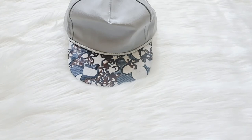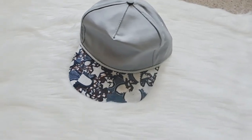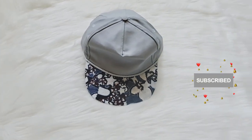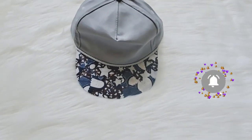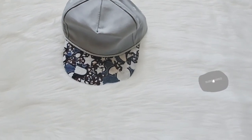Thank you so much for watching. We just made something beautiful out of our fabric scraps. I hope it's something you can try. Please consider subscribing, share this video with someone, remain creative, and I'll see you guys in my next video.